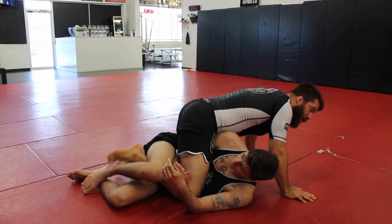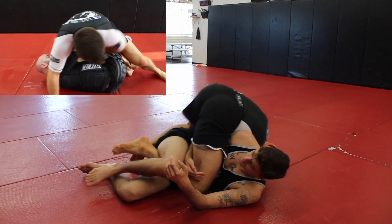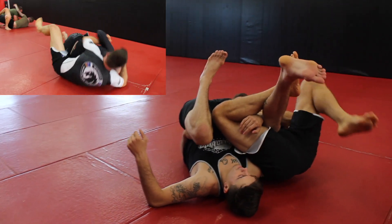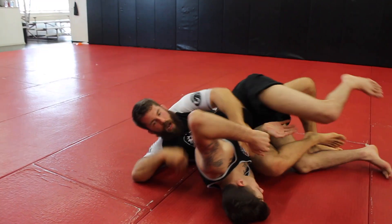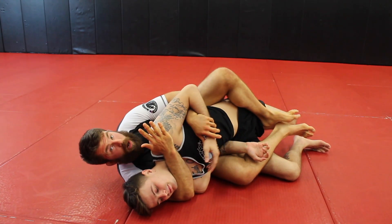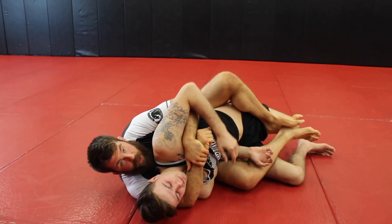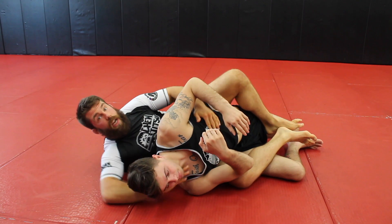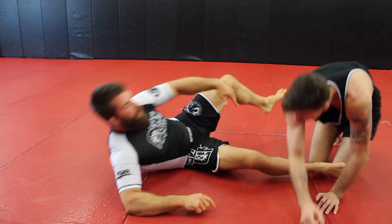From that quarter mount, the rolling back take is super simple — basically a front roll. I hike my heel up to catch his top leg, roll through, get control of the person's hip, scoot out, turn, and come around to the back. I try to go for the choke as soon as I'm coming around before I fully arrive, because once I'm in position they can start defending. As soon as I bring this hand in I'm immediately going for the choke.